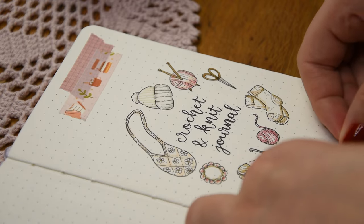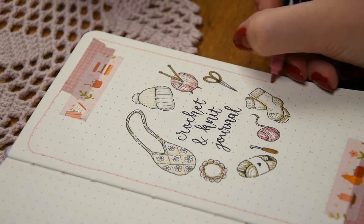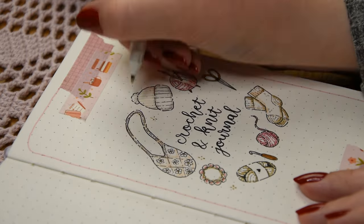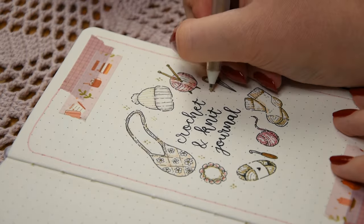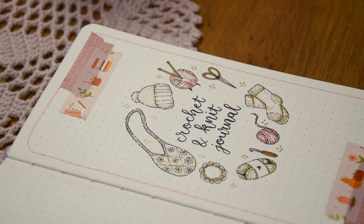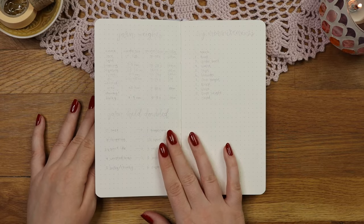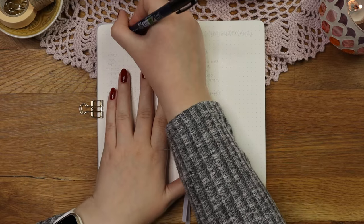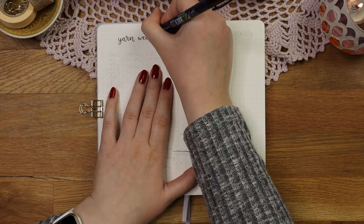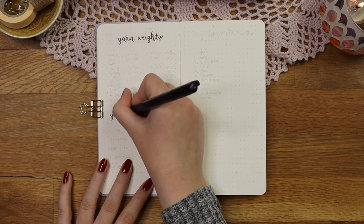Anyway, my cover page is now almost done. I used my favorite colors to color the doodles, then added some washi tape on the top and bottom of the page for decoration, and finished it off with some golden sparkles. Next we are moving into collections that I thought might be helpful when I knit or crochet. The first spread is about different yarn weights because I found myself googling them all the time, so now I can just open this page instead of googling.